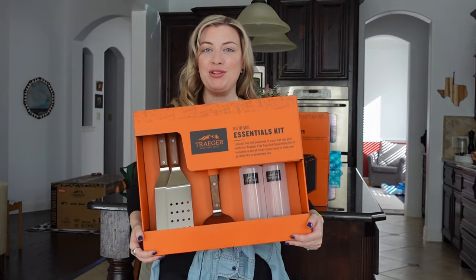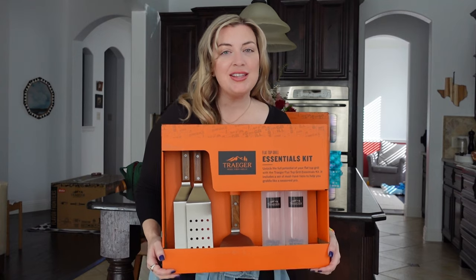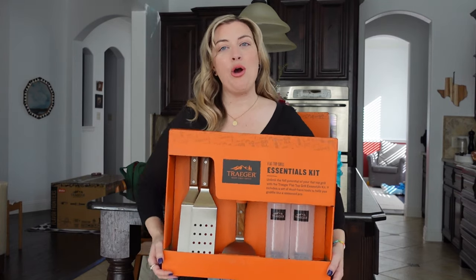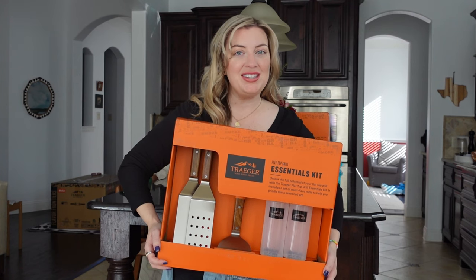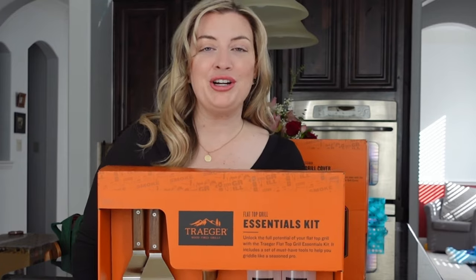Hey y'all, today I'm chatting about a couple of the Traeger flat top griddle accessories. These were sent to me by Traeger to check out. I'm going to open the box with you and see exactly what's inside and think about how we could use it with the new Traeger griddle.